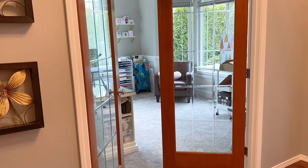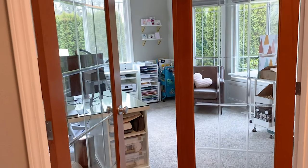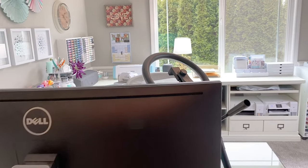Hey everyone, it's Charlene. I'm doing something a little bit different today. I'm going to give you a tour of my craft room. Hopefully I don't shake the camera too bad or make anyone dizzy.